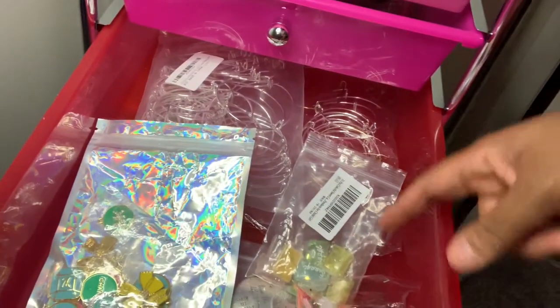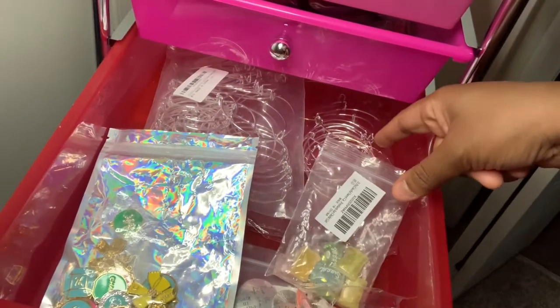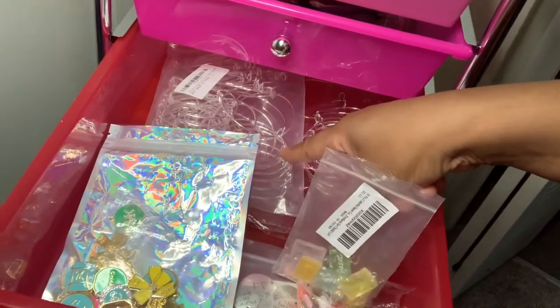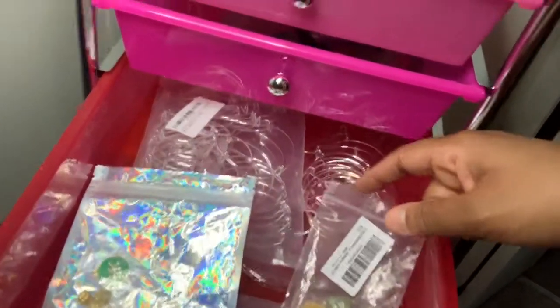In the third drawer I like to keep all my designer charms as well as just regular charms that I get from Amazon or different vendors. I also like to keep my different bangles here — I keep my silver bangles and my gold bangles.